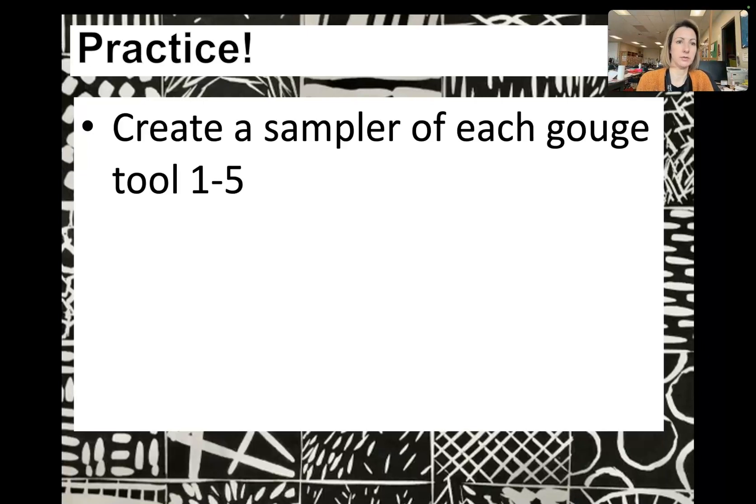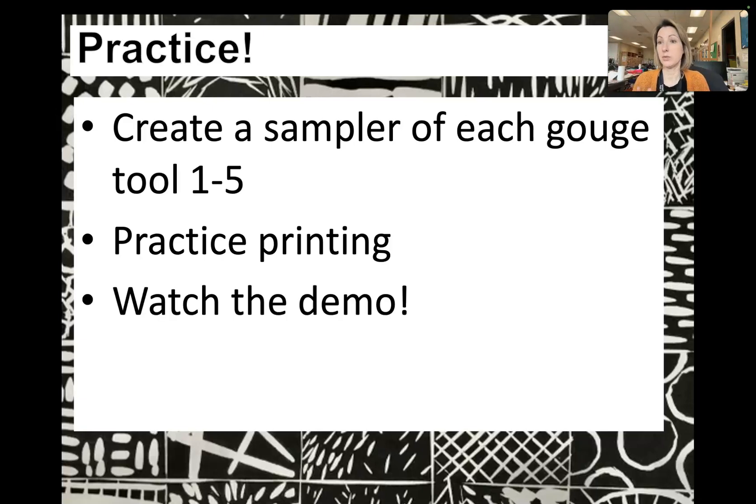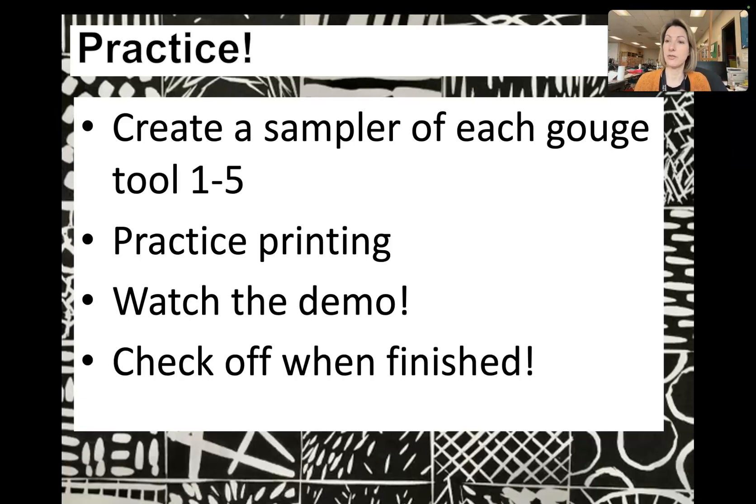So we're going to practice lino cutting. We're going to create a sample of each gouge tool — they come from one to five, plus a separate one we won't practice with today. You're going to practice printing by inking your plate and pressing. Please watch the demo video and ask me in class to show you, because the tools are very sharp and I want to make sure nobody gets hurt and everyone has fun. Check off with me when you're finished with your sampler.